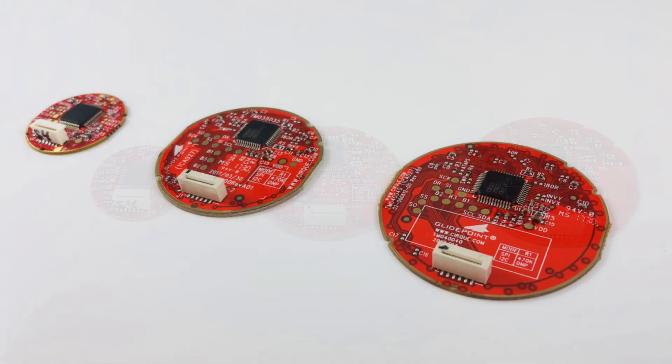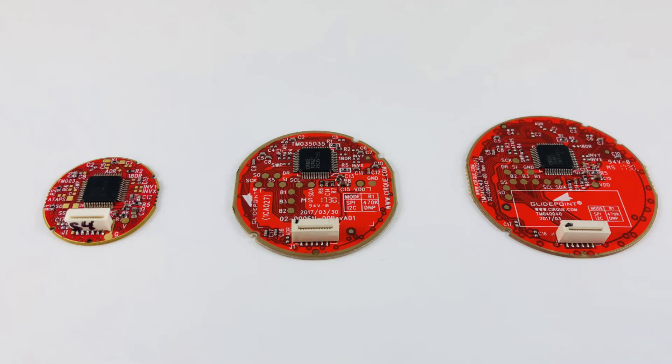Our trackpads offer true X and Y high resolution finger tracking. They come in either SPI or I2C interface. Let's dive in for a closer look.